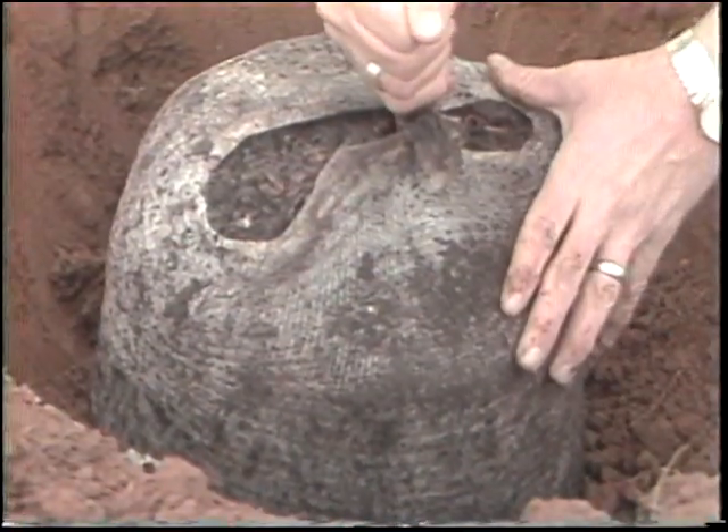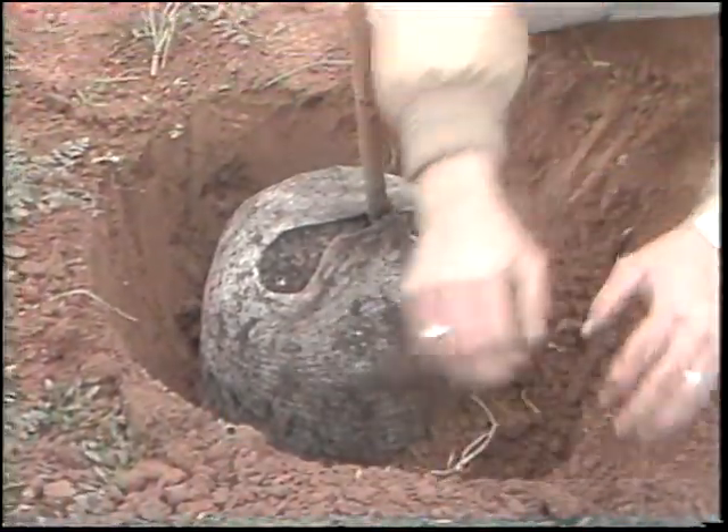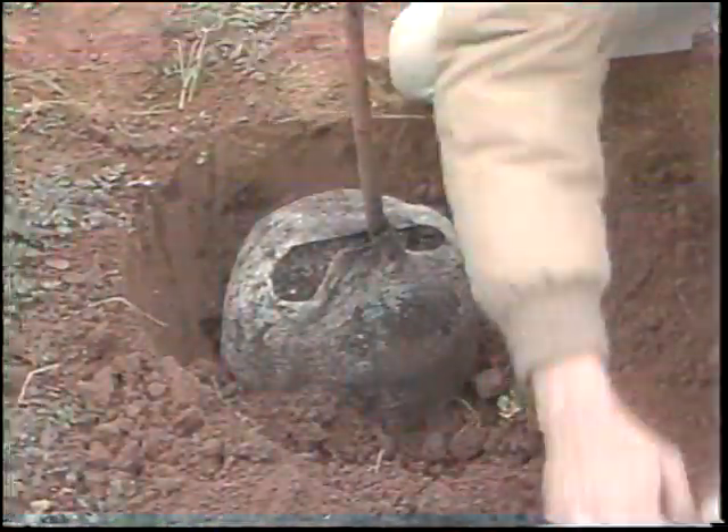If there are any non-degradable materials — such as a plastic bag, a plastic container, or even fiberglass twine on the root system of that plant — we should remove them.